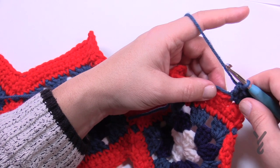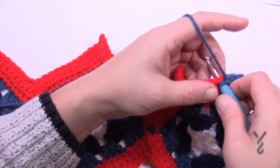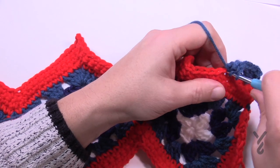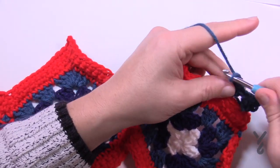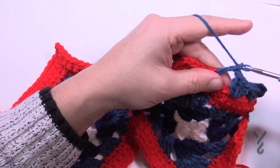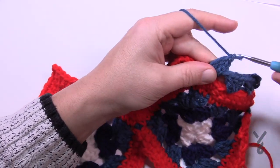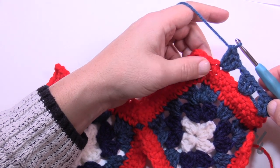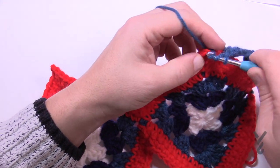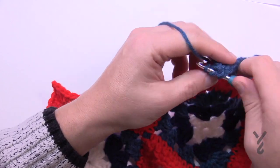Then chain one and jump over three — 1, 2, 3 — go to the fourth and put in three double crochet: 1, 2, 3. Then chain one, skip over three: 1, 2, 3, go to the fourth — keep doing that going up. You'll notice when coming up and down you'll have three groups. Chain one and then do the top: jumping over three — 1, 2, 3 — takes you to the chain two space. Double crochet three times, then chain two and three into the same one.